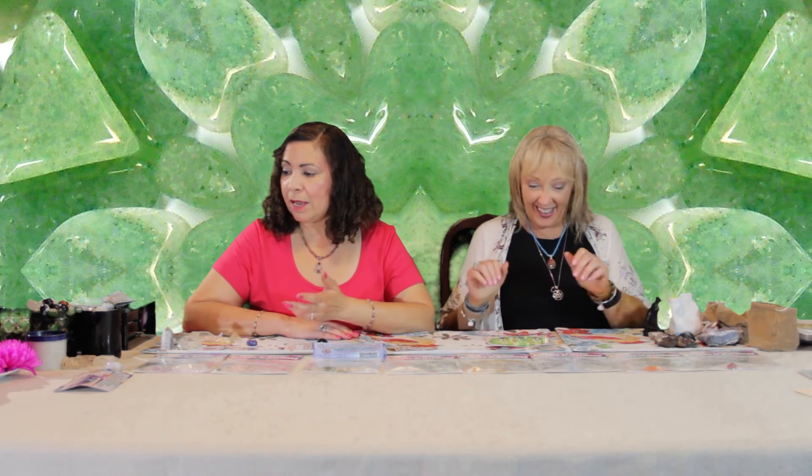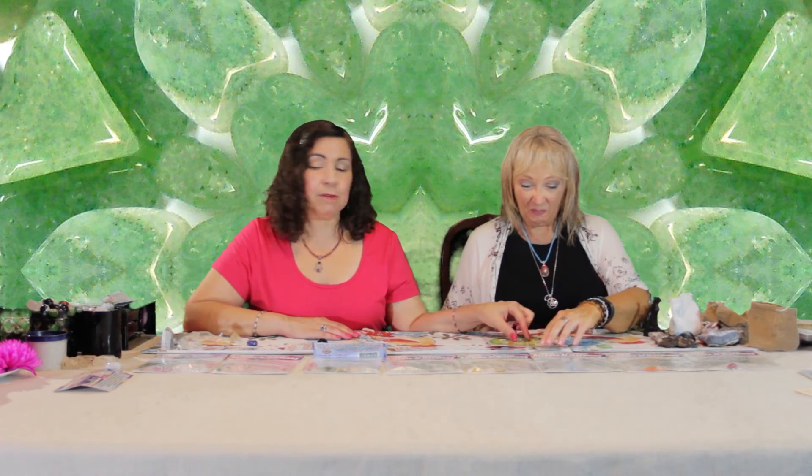Don't be afraid to experiment. Use your instinct. For instance, I might put a dollar bill under here to show that I already have prosperity — I have money, but I would like more of it. And this grid will help you figure out how to get more of it. You may also want to replace the green aventurine with maybe citrine or pyrite, or anything else.